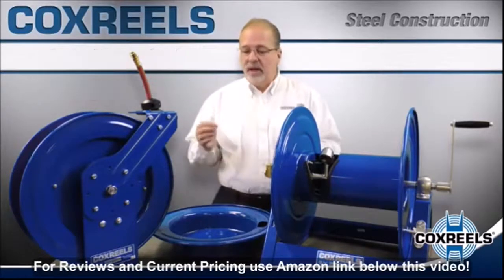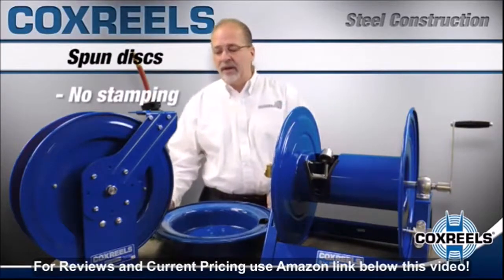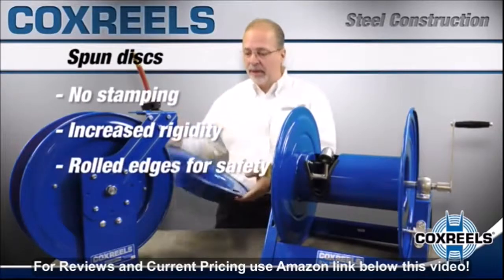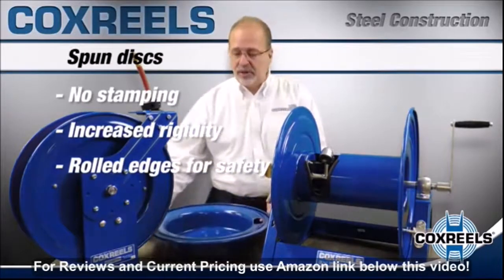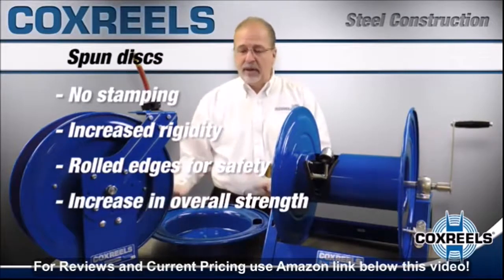All of our reels have spun disks — no stamping of any of the disks. The spun disk gives you rigidity, it gives you a rolled edge for protecting your operator and the hose, and it just gives you additional strength. It's a much stronger way of putting together a disk.